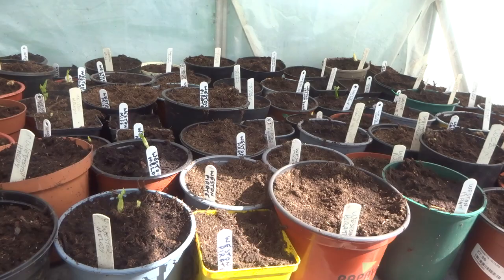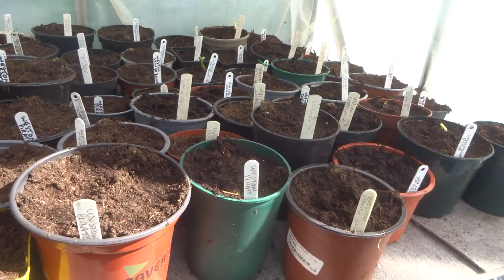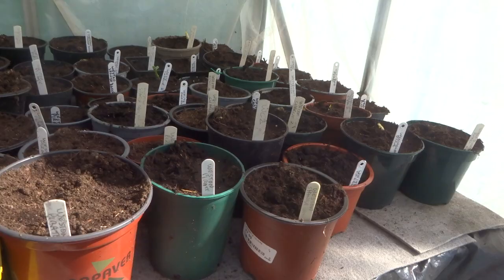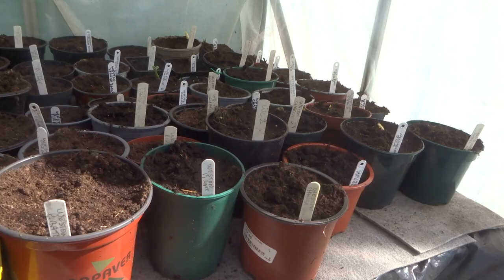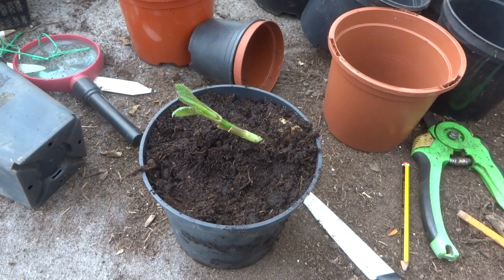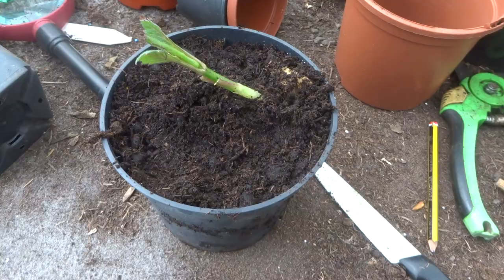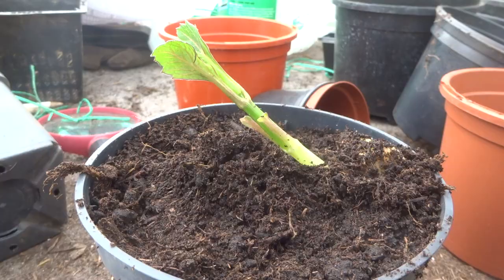The more observant of you might have noticed that all the dahlias I've divided so far have names beginning with the letter W. Over the years I've taught myself that the more methodical I am the faster the job gets done. So I now divide them in alphabetical order, starting at the end of the alphabet and working backwards — there are no Xs, Ys or Zs, so the Ws are the first ones I've done. Sometimes when you've potted up a tuber like this you find it's at an angle because of how the tuber is positioned in the pot, but it'll soon get up to perpendicular in two or three weeks when it's got plenty of light.